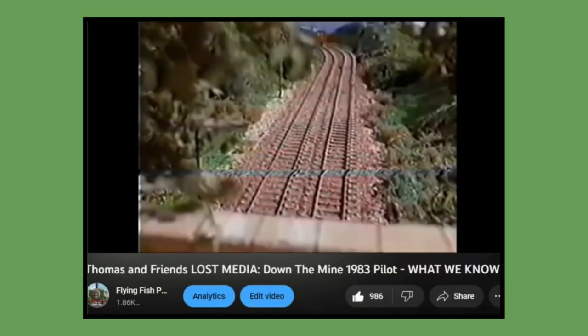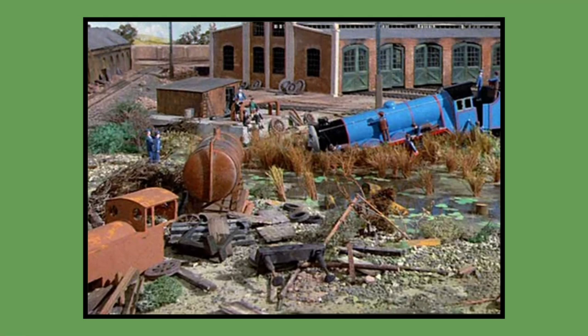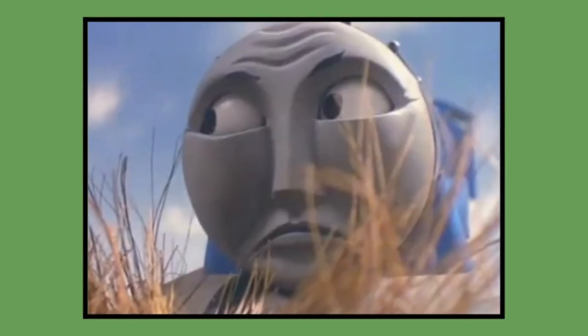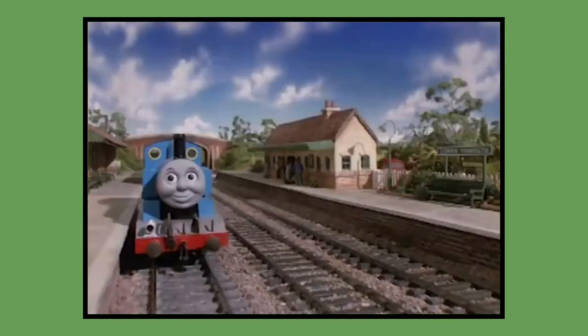In my Down the Mine pilot video about the Gauge 1 models from several weeks ago, I mentioned that the scrap model of Thomas was either a test model or some sort of prototype. But I stated that I couldn't confirm that it was, and it was mostly just speculation on my end. However, it is widely believed that the scrap model of Thomas seen in the episode Off the Rails from 1984 Season 1, and the model of Lower Tidmouth which appeared in the actual series, were built for this O-Gauge test pilot.